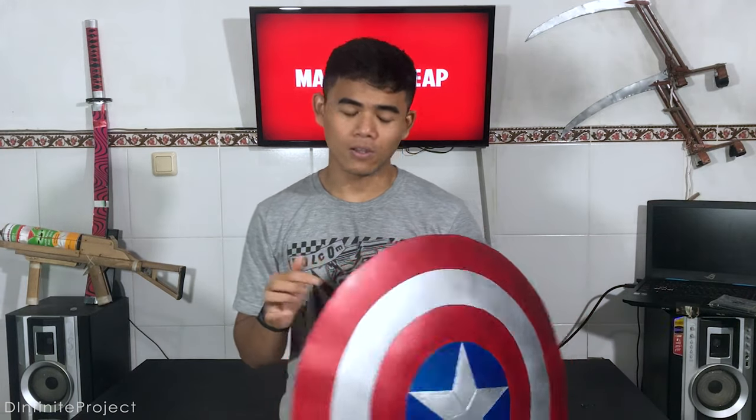Hi guys, welcome to this video. In this video, I'm going to show you how to make a Captain America shield out of cardboard. You don't believe me? Look.